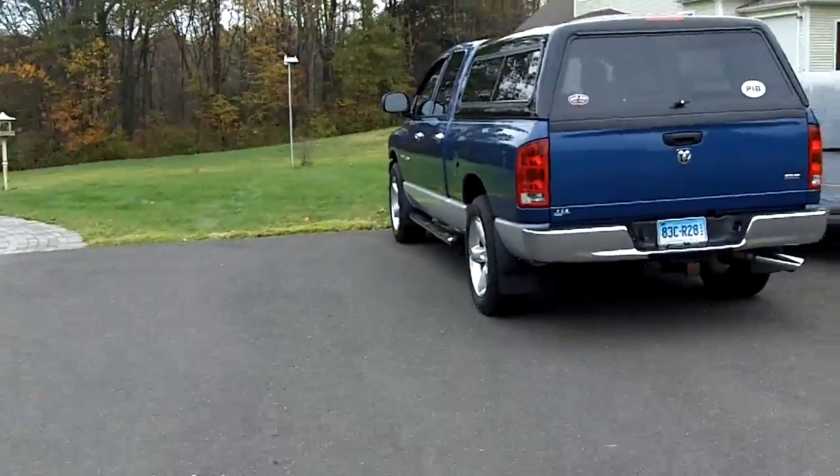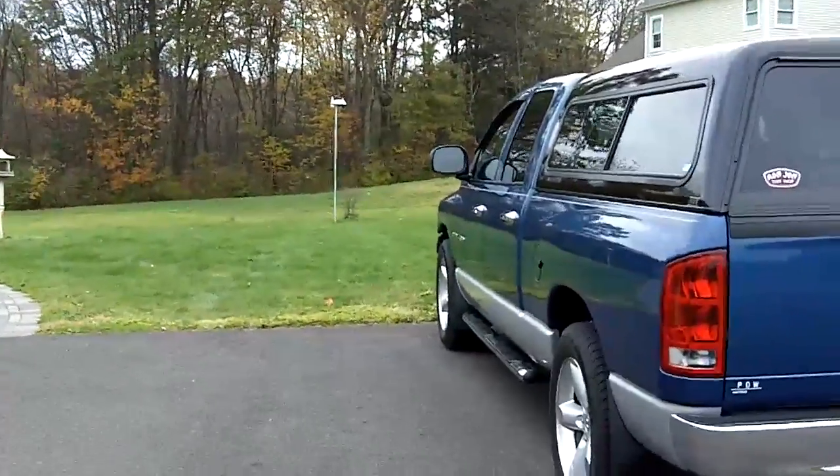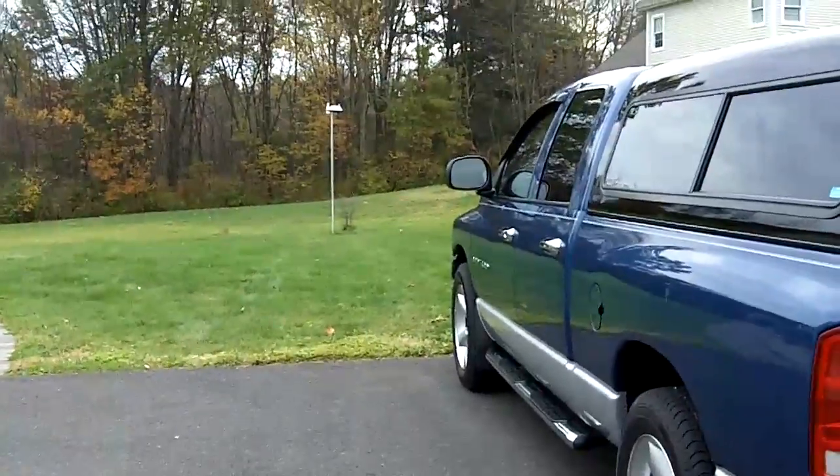Okay Bill, this is a video for you. I know I said I was gonna send you the antenna, but I moved the weather station.